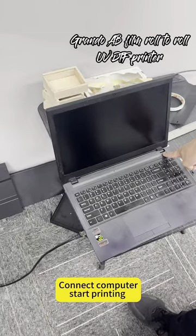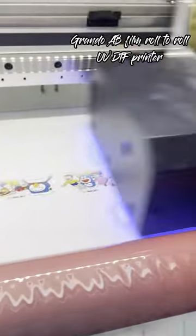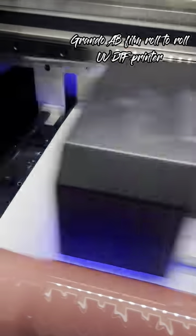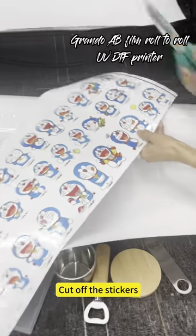Connect the computer and start printing. Once printing is complete, cut off the stickers.